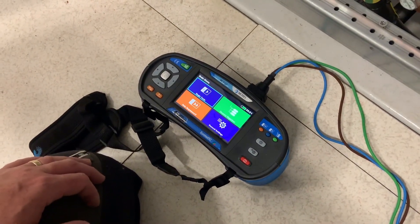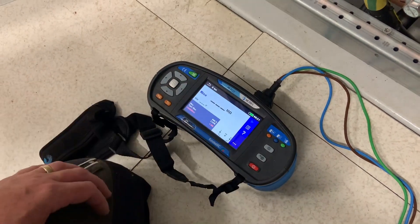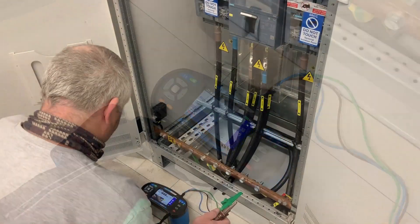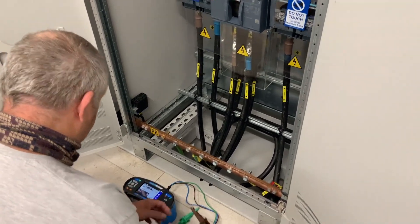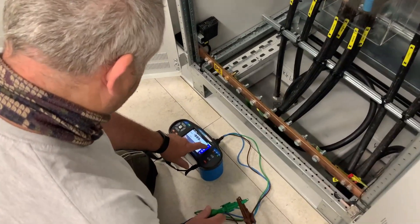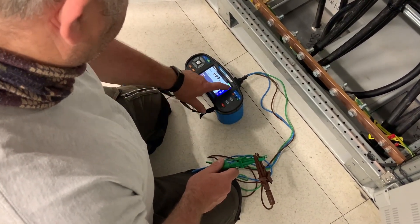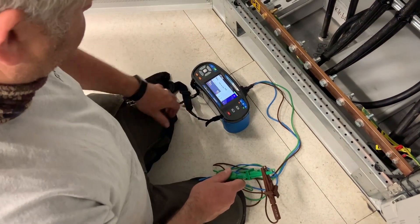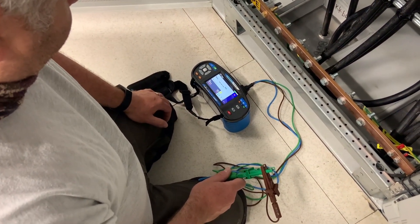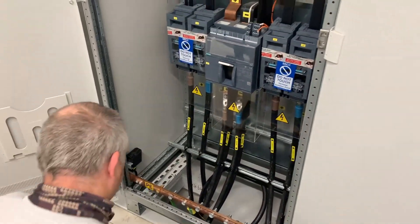Now we're happy that the resistance value is high between the positive and negative rails, so we can conduct a higher voltage insulation resistance test, applying 500 volts between the two. Firstly we check that the meter is operating correctly by putting the leads together to make sure it shows a short circuit. The meter warns of a low value — we confirm to continue and get a value of 0.00 megaohms, confirming the short circuit.